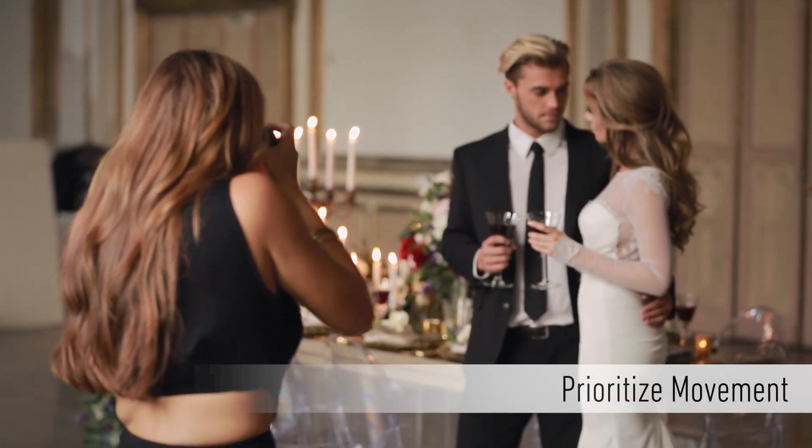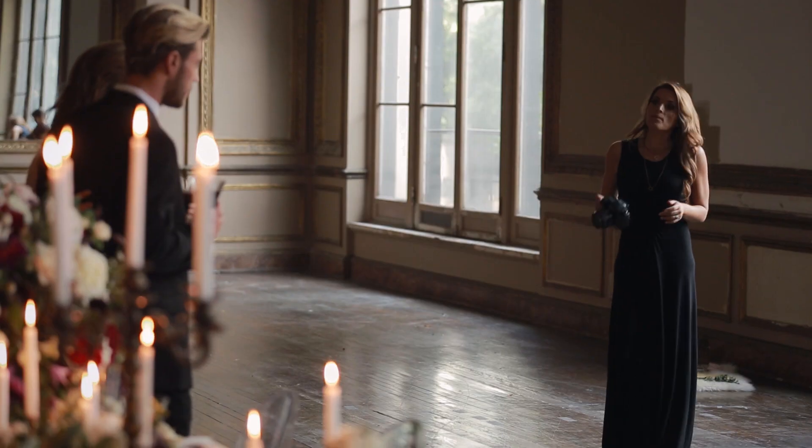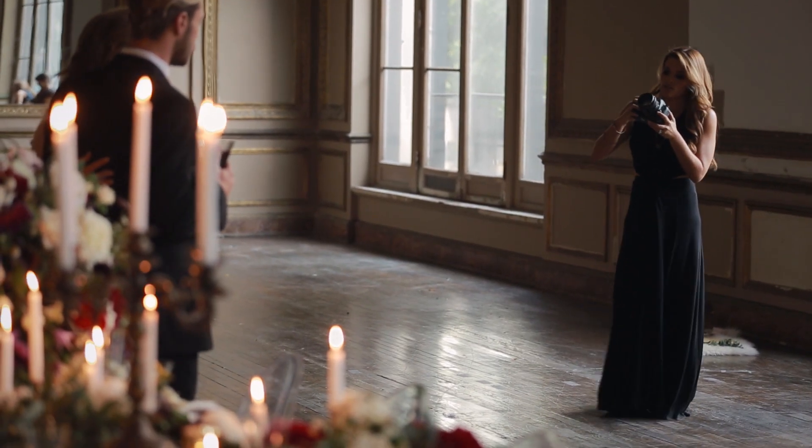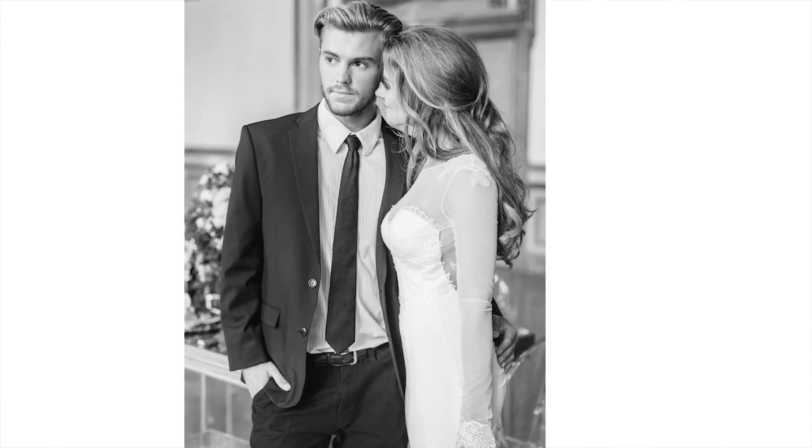First things first: prioritize movement. When first starting to shoot the couple, look and dissect how the couple is interacting naturally. Once you give them a few minutes to fall into each other, begin to play up their strengths by encouraging them to continue that natural interaction.